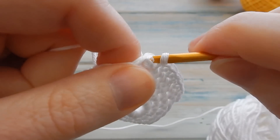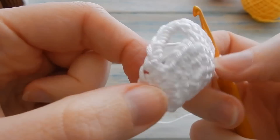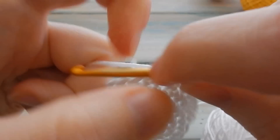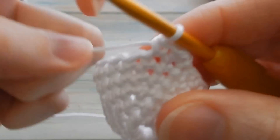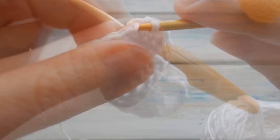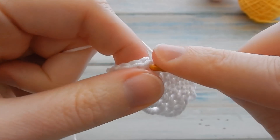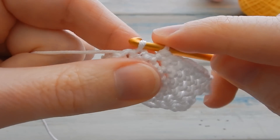Slip stitch into your first stitch to join the round. By the end of this round you should have a stitch count of 24 still. It should look a little something like this and be coming together. For the last round, do a little chain one, starting in the same stitch you just slip stitched into, and do one single crochet in each stitch around keeping a stitch count of 24. Slip stitch into your first single crochet to join the round.